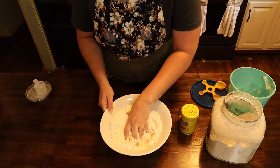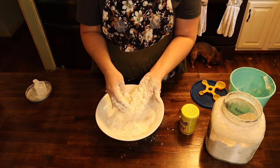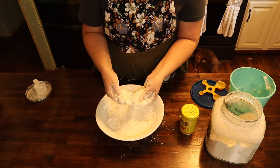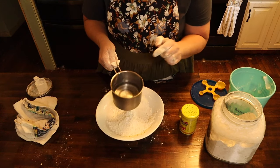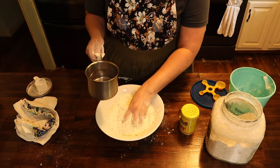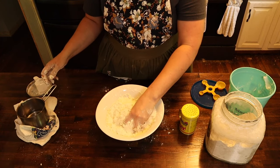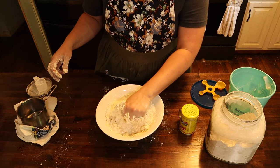This process just takes a few minutes. You'll see we've got a sand type texture — all of your lard has gotten worked into your flour. Now I've got some warm water and this is where you're just going to have to play with it. I'm just going to add a little bit of water first and mix it around. You don't want it too soft, too moist, or too dry.